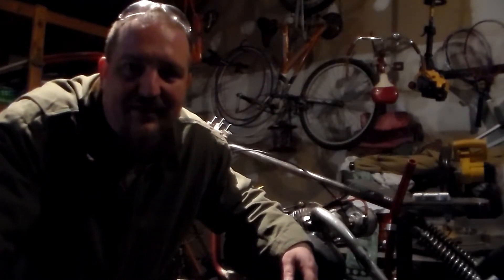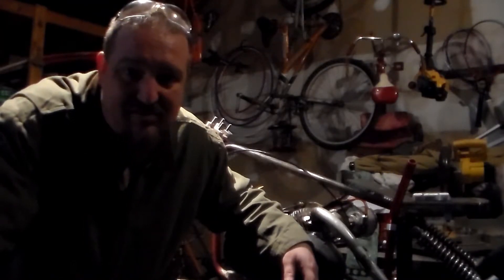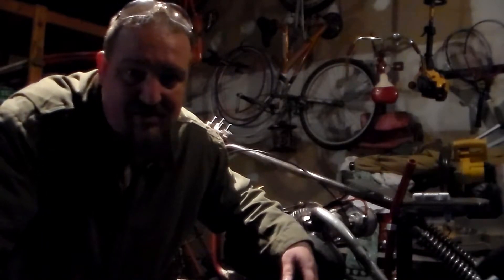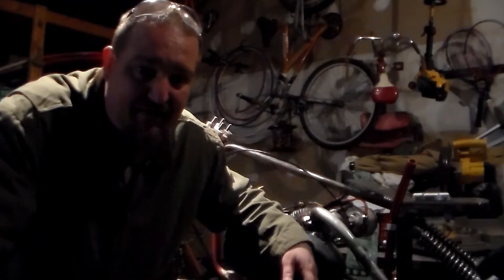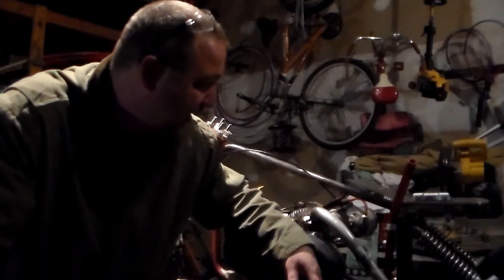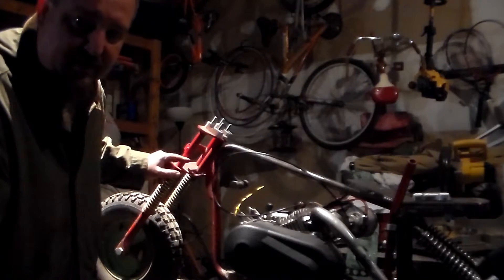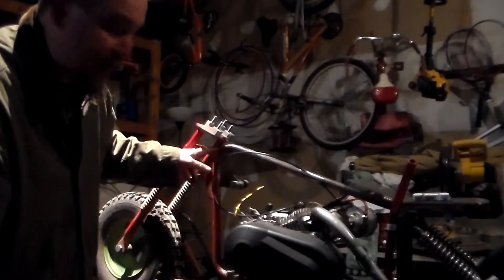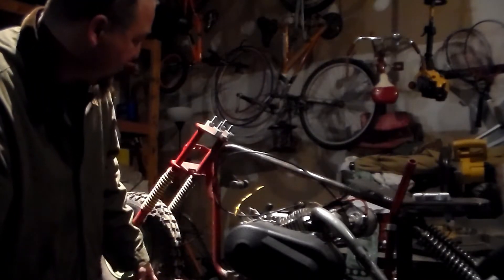Hey YouTube, how you doing? It's been a while since I've been able to do some videos. It's been really hectic and busy around here — DJing weddings and things like that. We are finally out in the garage again working on the minibike. I got the new header tube, the new fork triple trees. I don't have the forks yet, but I got enough that I can cut this off now and get those tack welded on at least.